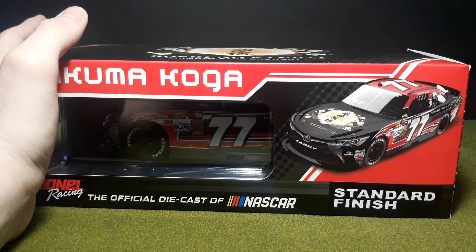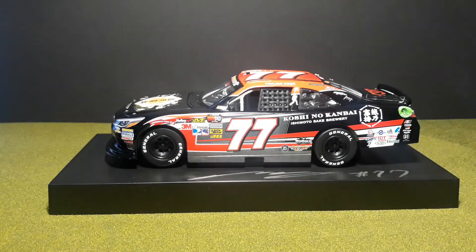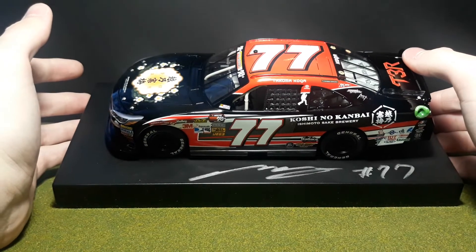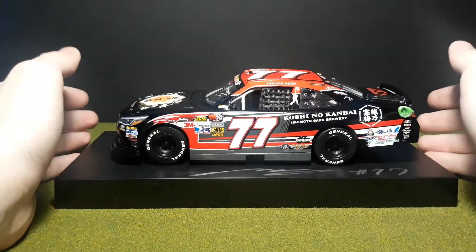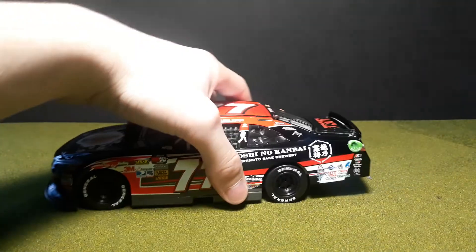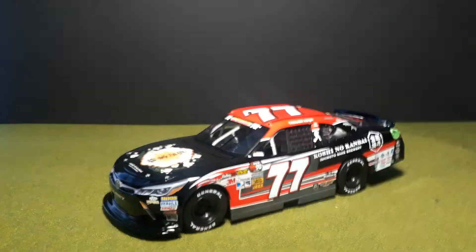We're back and let's take this out. We've got the stand right here. The first thing you're going to notice is that the stand is signed rather than the car itself. Some people don't like that idea, but I personally love it — it makes it a really nice display piece. You've got the driver signature right there. The car is screwed to a typical base; I've already unscrewed it.